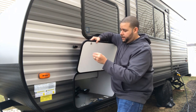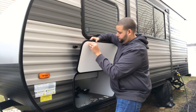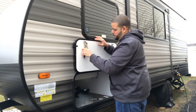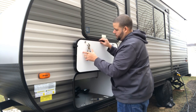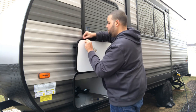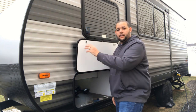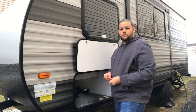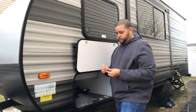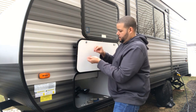Then we're going to take this little hex nut and put it right on. You want that nice and tight, but you also don't want to crush the door itself. Once we got that situated, we're going to put the little anti-slip washer in there.